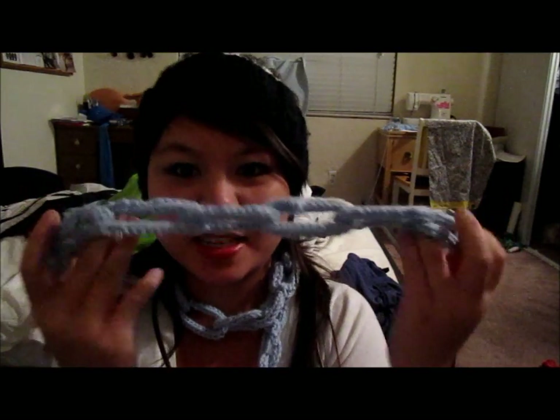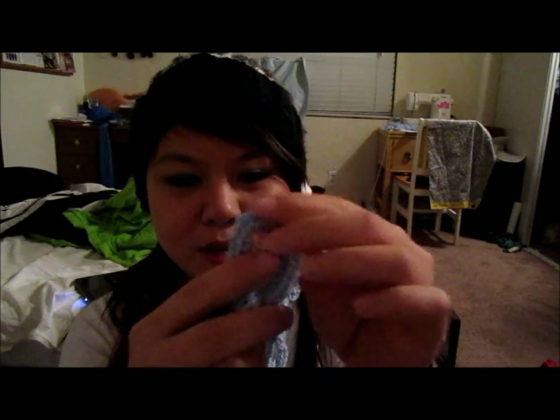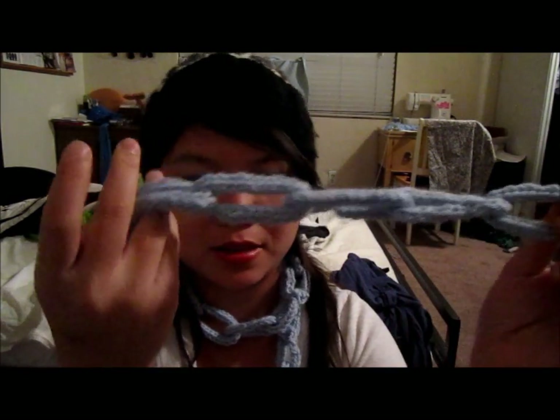Hey guys, so today I'm going to be showing you how to make this chain link necklace scarf. I've seen a couple of these around and they're actually relatively easy to make. They're made out of knit I-cords, and then you close them off and link them together so it looks kind of like a chain link. It's not exactly warm but it's really fun to wear, so I hope you guys enjoy the tutorial.